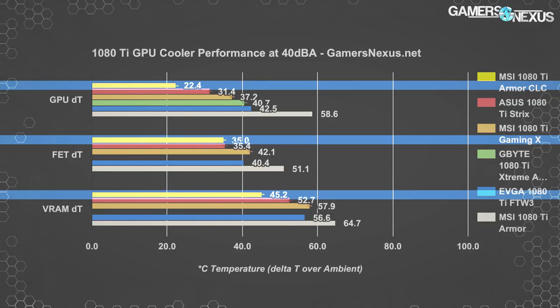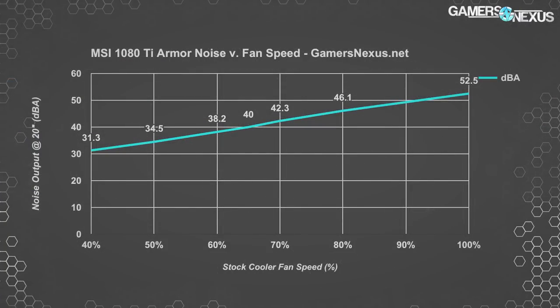If you're curious about noise from the stock cooler, here's a plot of noise over fan speed ranging from 40% to 100%, showing a pretty stable increase in noise with each 10% RPM hike. There's also a comparative noise chart in the article. Keep in mind that with the stock cooler, the GPU tends to sit around 80% fan speed and almost never goes above that — instead, it will reduce the frequency.